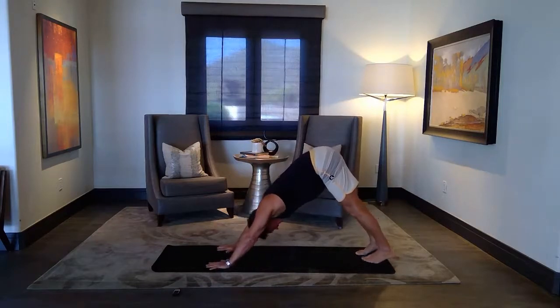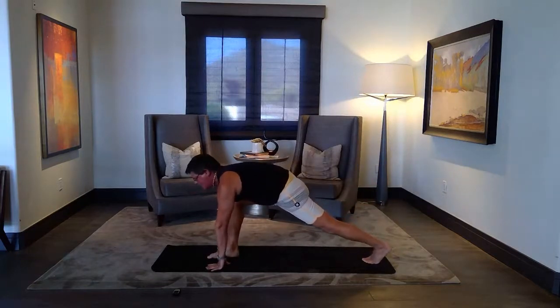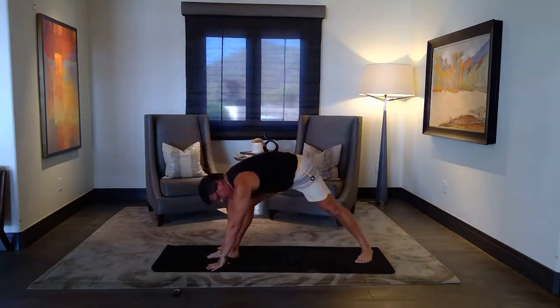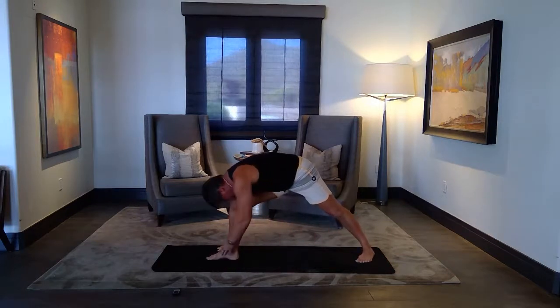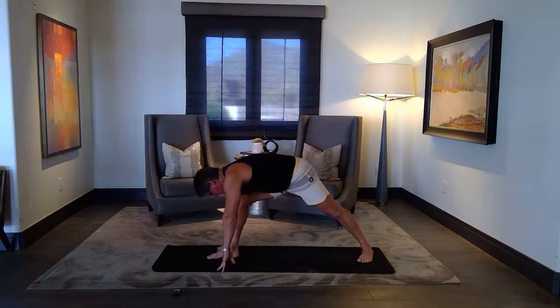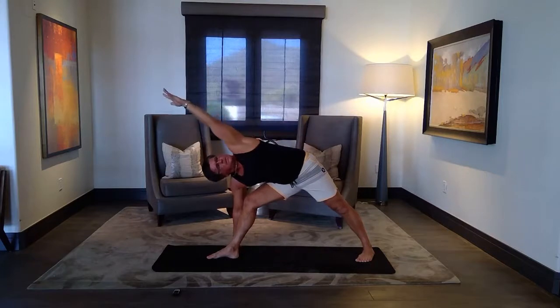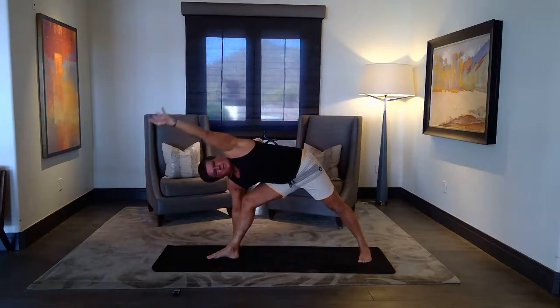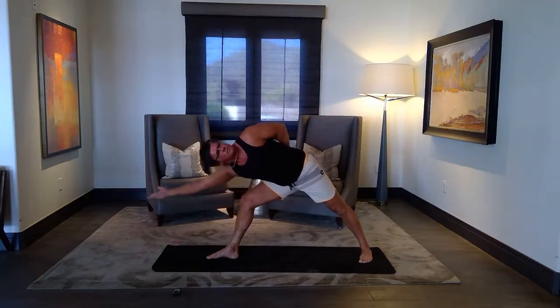Next inhale, right leg up again — we're going to step forward. Foot between your hands. Turn on your left toes, plant the foot — 10 to 15 degree angle. Line up front heel to back arch or back heel. Left hand up — side angle pose. Stack the shoulders, keep it straight, straight line, extended side angle. Maybe a wrap — half or full. Maybe a hand forward for power.